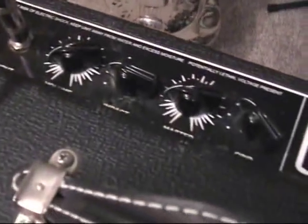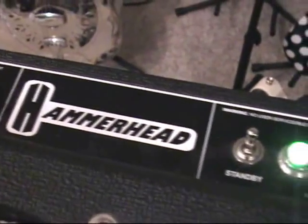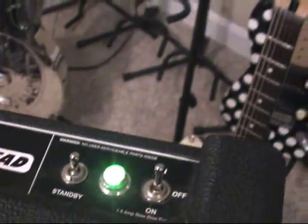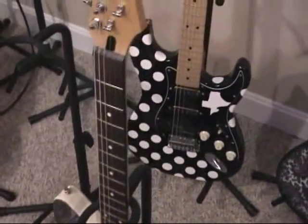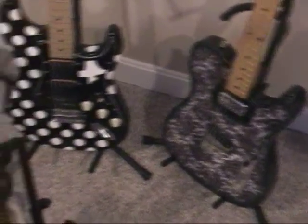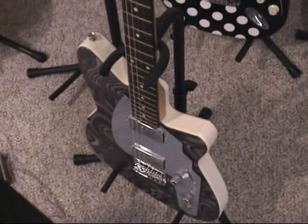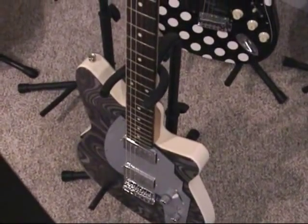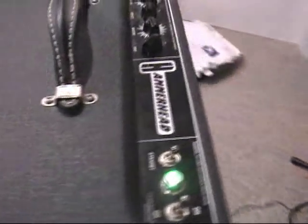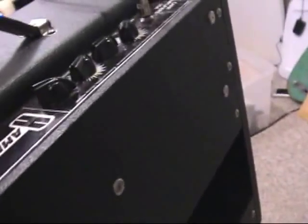Hey, look at my old friend, a dobro, in the background. Anyway, it is a Hammerhead. It does have a standby, and it's got that beautiful little bright emerald green thing going on. And look at that — my first guitar ever in the background. You probably recognize this one if you've ever listened to any of my stuff. This is our Reverend Rocco — must have a Reverend Rocco, specifically in the swirl. Anyway, this is the front of the amp. Very classy design.